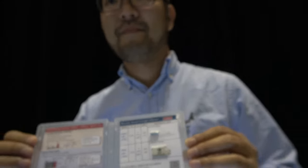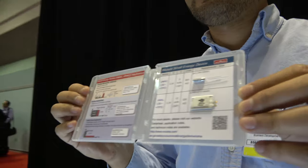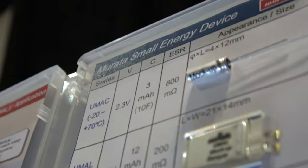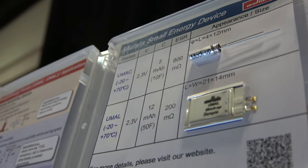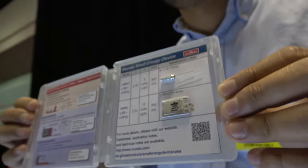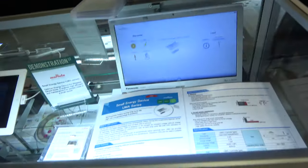We are with Murata, an electrical component company. They are showing a very small rechargeable battery called the 'small energy device,' available in 3 milliamp or 12 milliamp versions. It is designed for energy harvesting storage. They demonstrate it here via video.